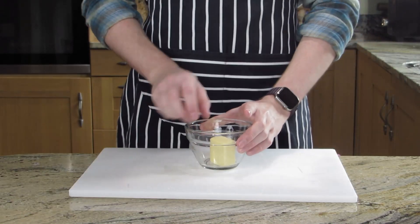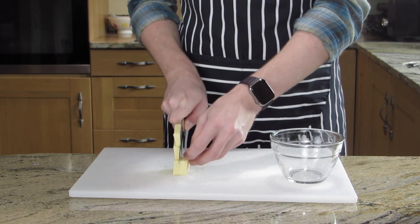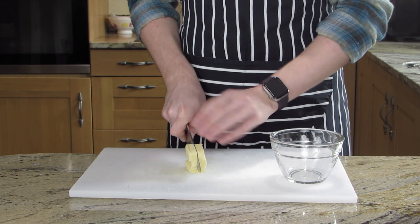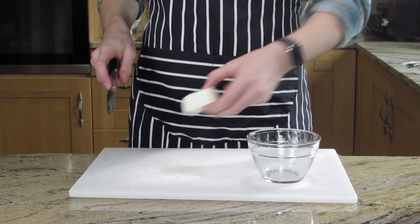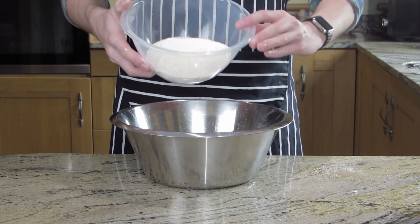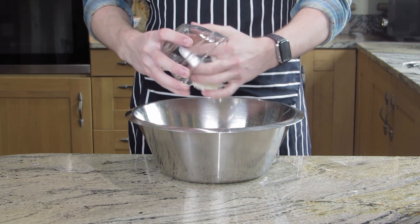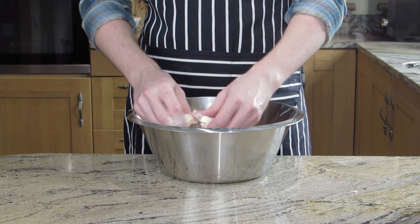First we want to start with those shortcrust pastries. 50 grams of very cold butter chopped up into little cubes, about one centimetre square. Next, 50 grams of lard, again cold, in one centimetre cubes. Then 225 grams of plain flour into a large bowl. Add in two grams of salt, the butter, and the lard. Separate all the cubes of butter and lard to make sure it's all coated in flour.